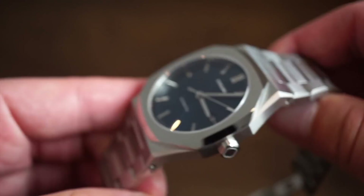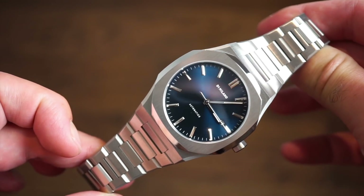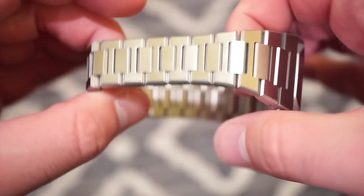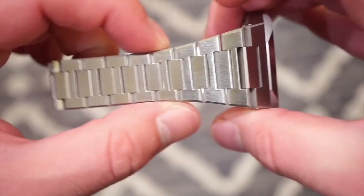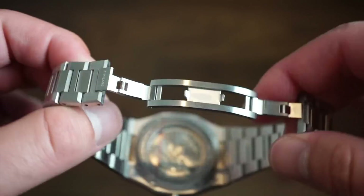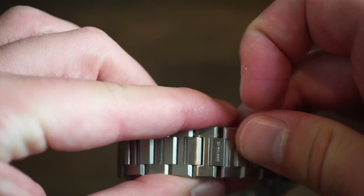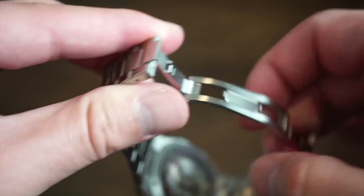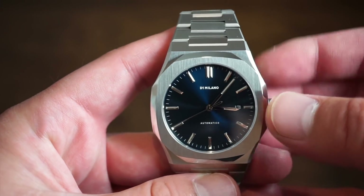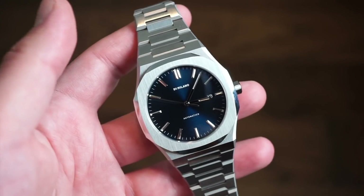Getting into some basic dimensions — the bracelets are exactly the same, they're very fluid, held in by pins and very nicely finished. The finishing on the bracelet is just as good as the finishing on the actual case. You get the same deployant or butterfly-style clasp, signed D1 Milano. You also get 50 meters of water resistance, just as on the older model.